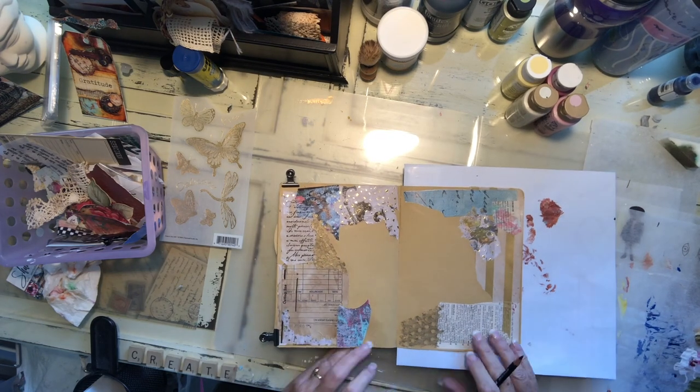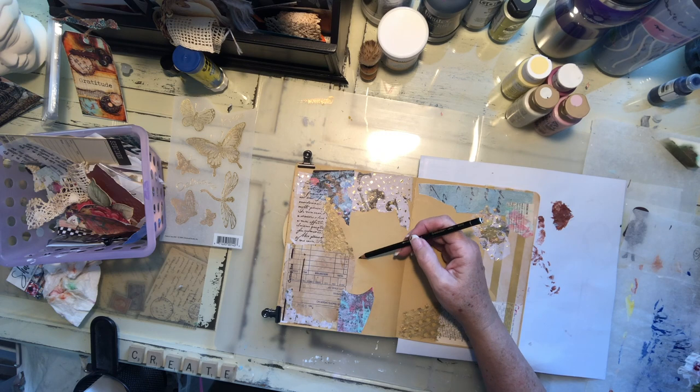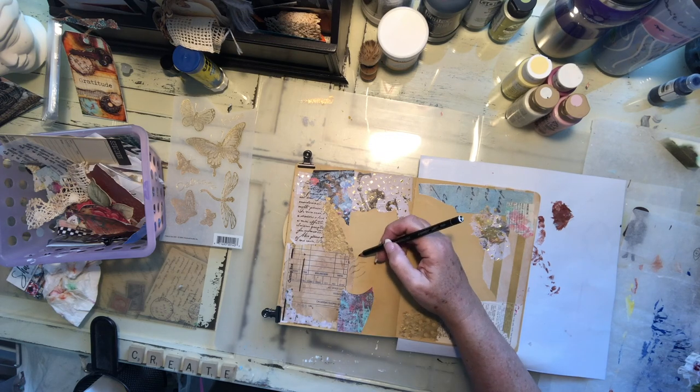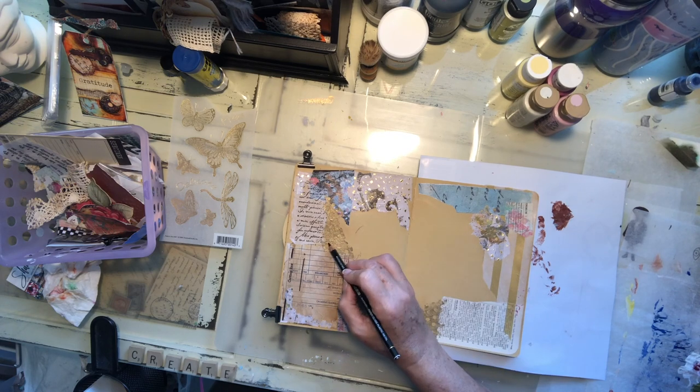Now it's not the most substantial of papers — it's not like working in watercolor, and a little bit of water is going to make it buckle. But that's okay with me. And if it buckles into the next page, I might just glue it to that next page since they're a little bit thinner and make a slightly more substantial page if it does buckle.